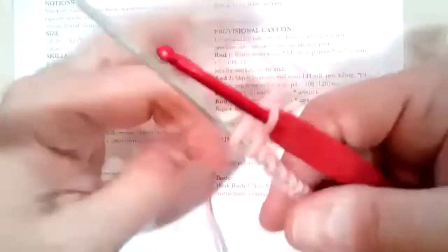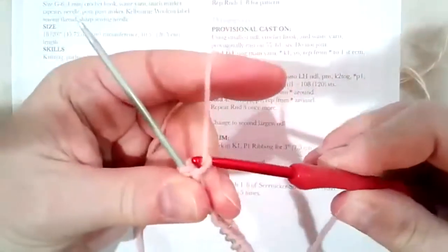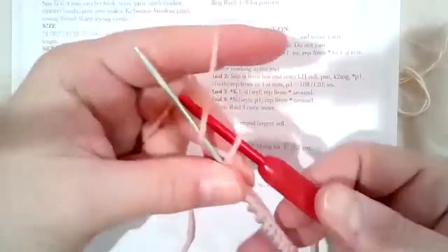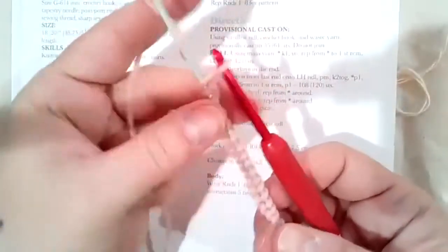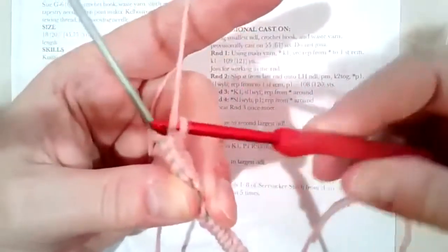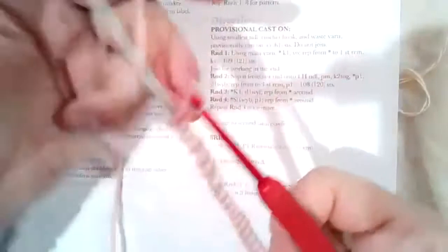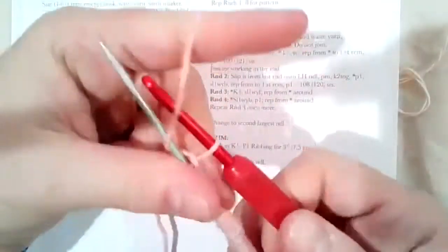I'm not really bothered about the tension between each of these stitches — it's okay if they're not completely even. I don't want to wrap more than once around the needle if I can help it, because that will just make it harder to count.